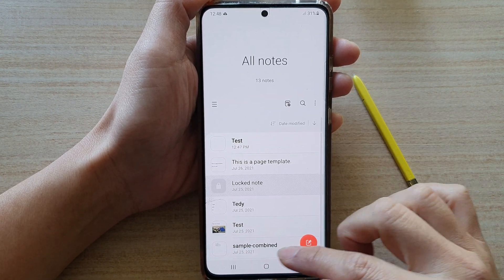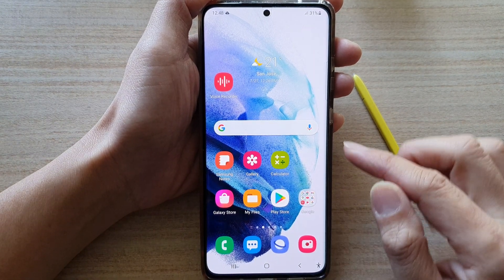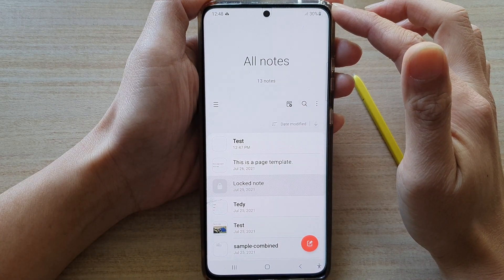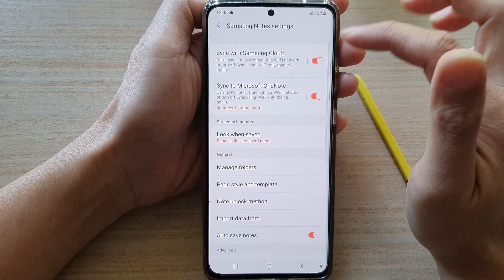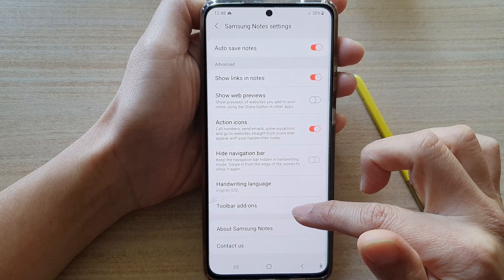First, let's go back to the home screen by tapping on the home button at the bottom of the screen. Then swipe up to go into the app screen and tap on Samsung Note. In here, tap on the menu key on the left-hand side from the pop-out, then tap on the settings button. In settings, go down and tap on toolbar add-ons.